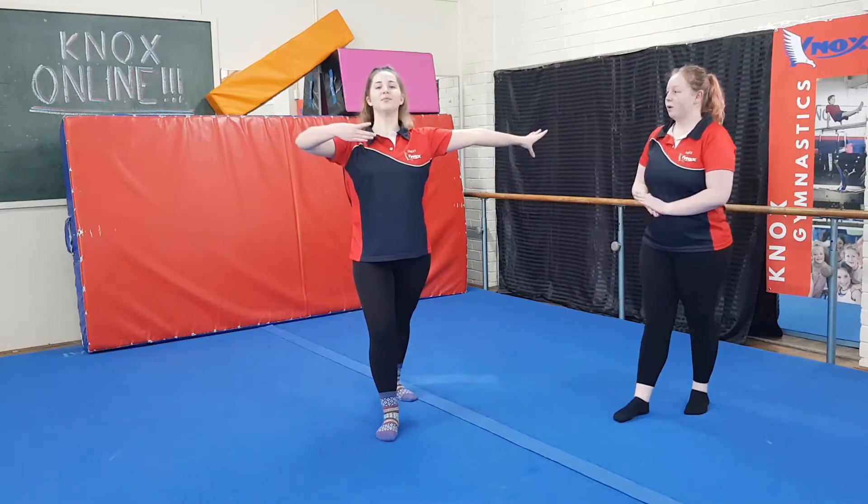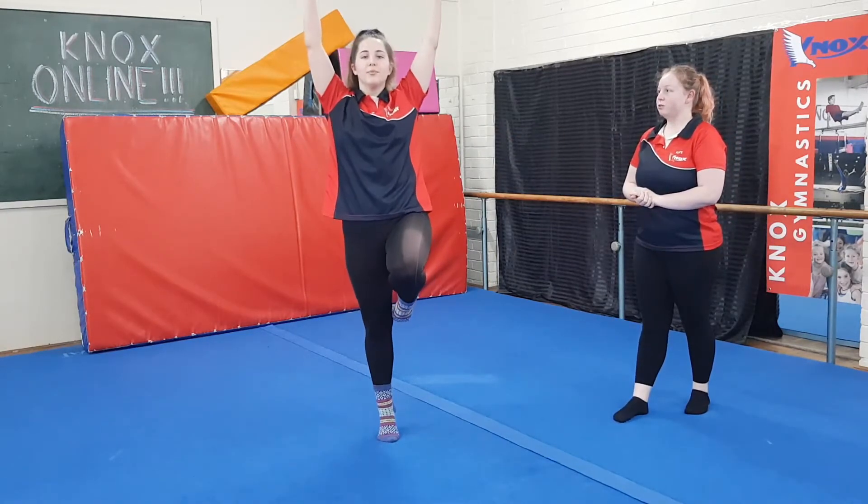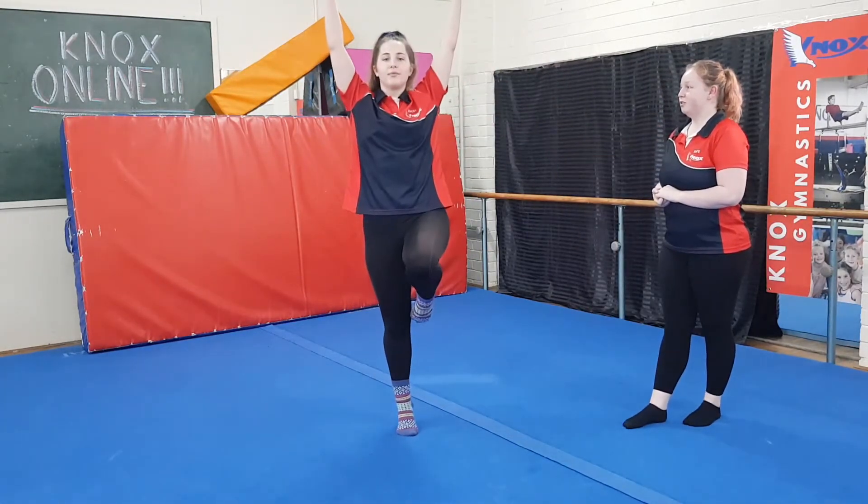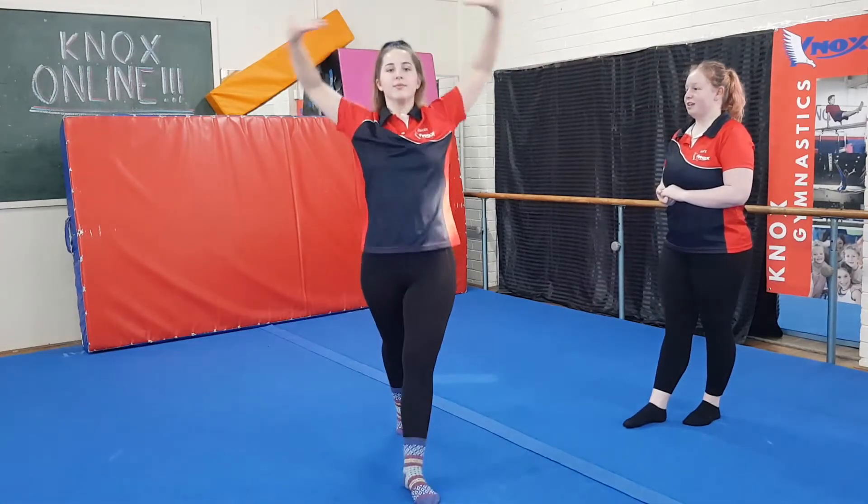Here we go — one, two, three, four, five, six, seven, eight. Alright, let's try one more time. One, two, three, four, five, six, seven, eight. Perfect.